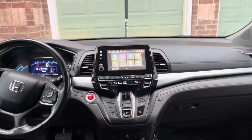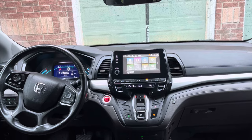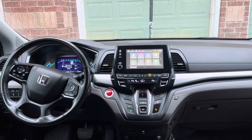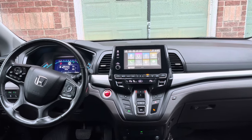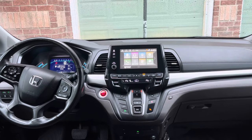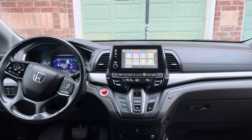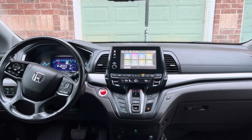We're gonna jump right to it. What I did — instead of constantly dealing with kids scratching DVDs and trying to figure out a way to watch videos on trips — we came up with a way to make our car a hotspot or have internet in the car.